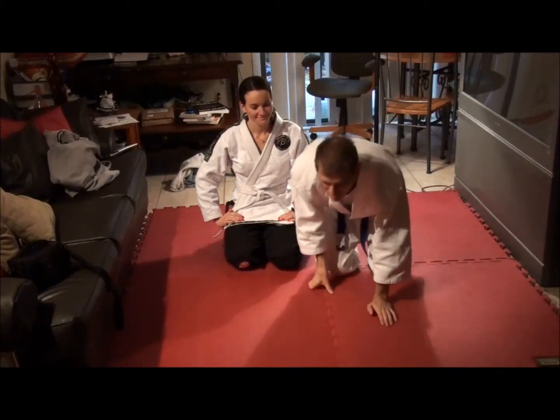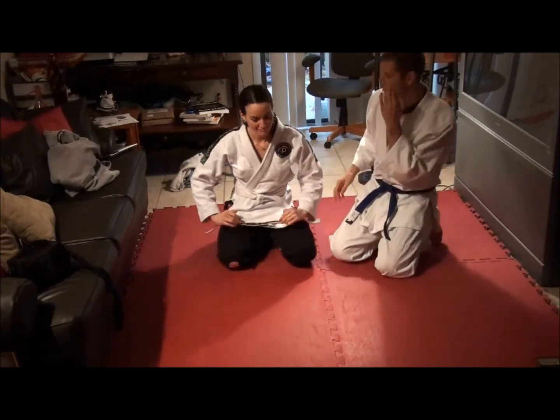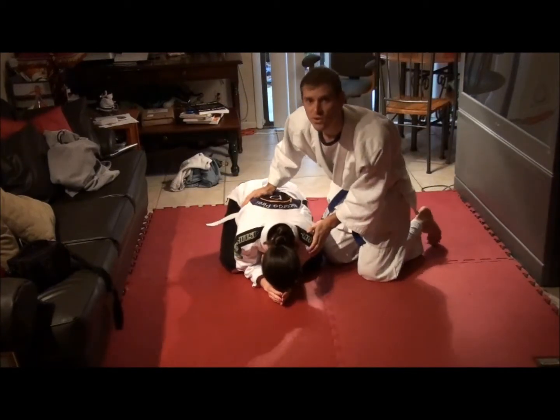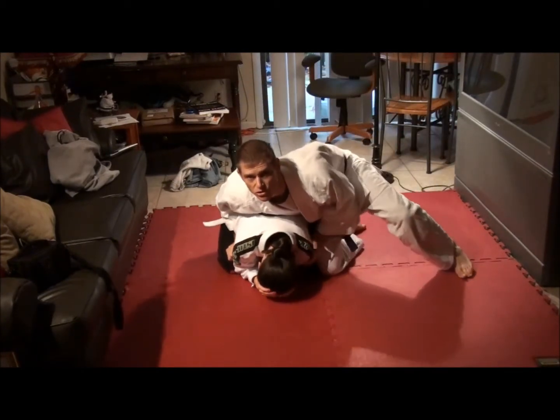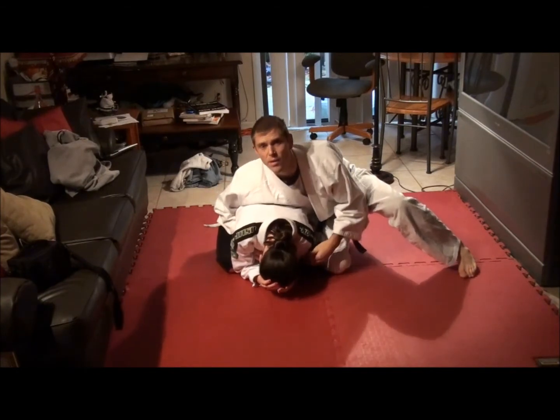This is a very powerful choke, often done when the person is internal. So could you just be on your knees there, please? What I'm going to do is keep my weight on her so she can't roll over. I'm going to reach under this arm, hooking under it, and grab her collar.